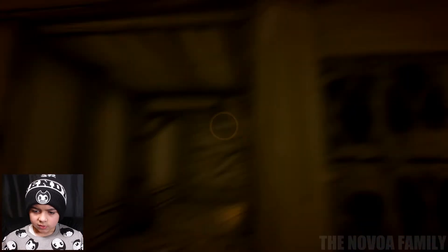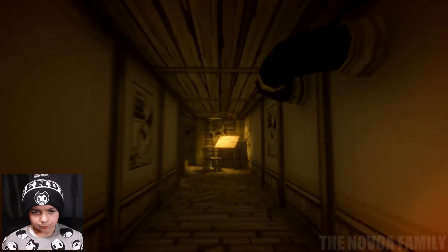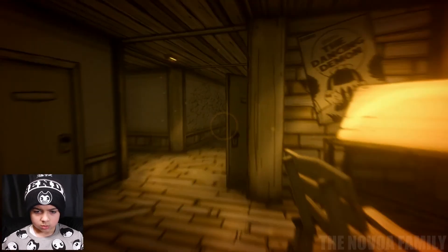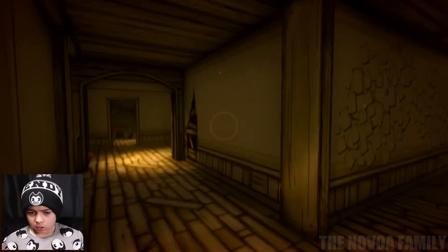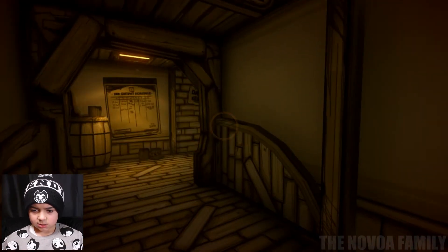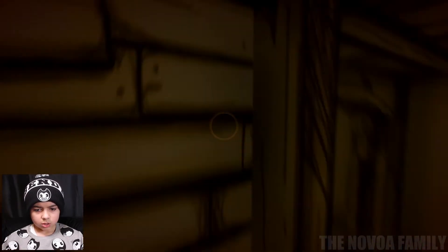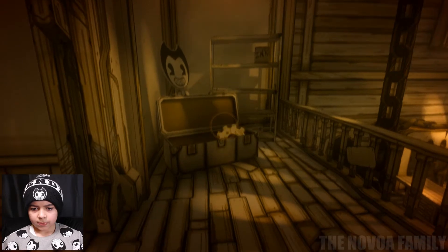I'm gonna try to explore new stuff instead of going into rooms I've already been in. We already went downstairs so let me go to this corner — this is where we went to lift something. Maybe there's something I missed. In the box there was a shiny gear that we needed! Okay, got the gear.